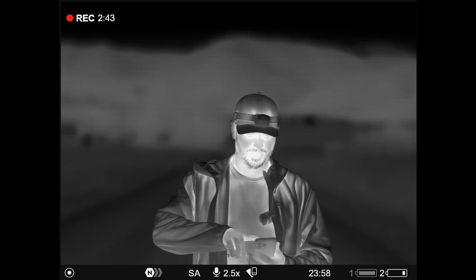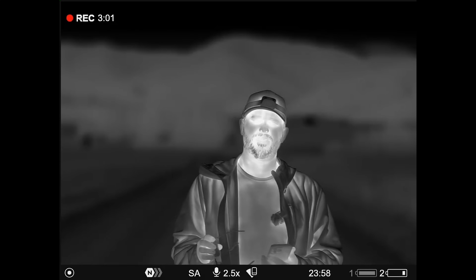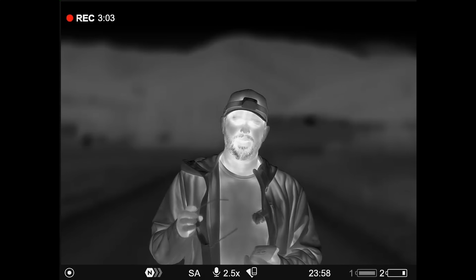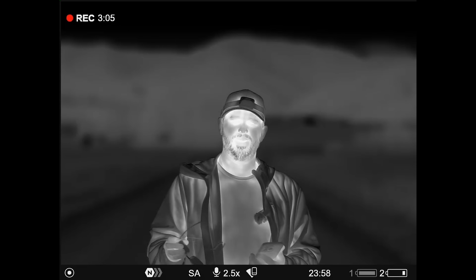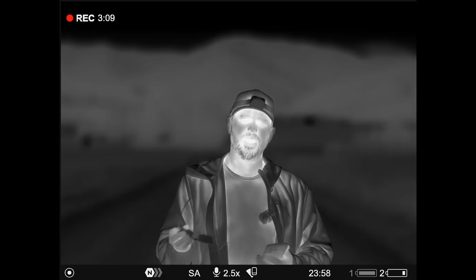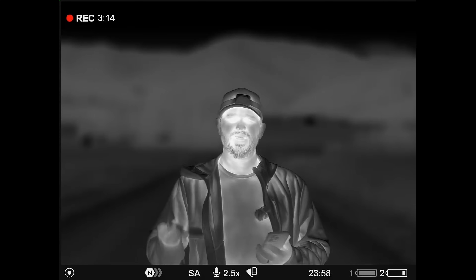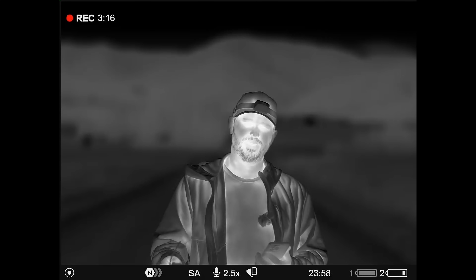I got to recalibrate this really quick. That's the other thing that happens with these thermal sensors — they tend to overheat a little bit and it introduces a lot of noise. This one actually, you can set it to auto calibrate. I have it on manual so that I can choose when it actually freezes and clicks down the shutter and then recalibrates itself.